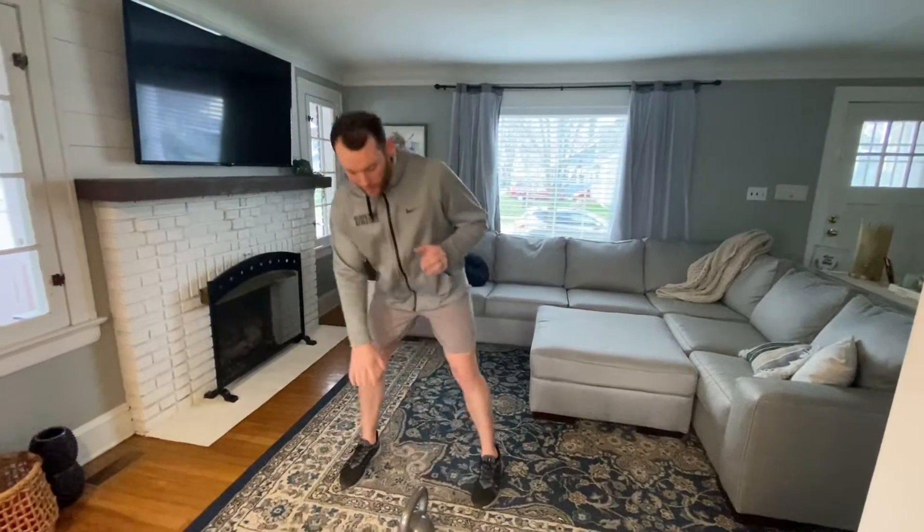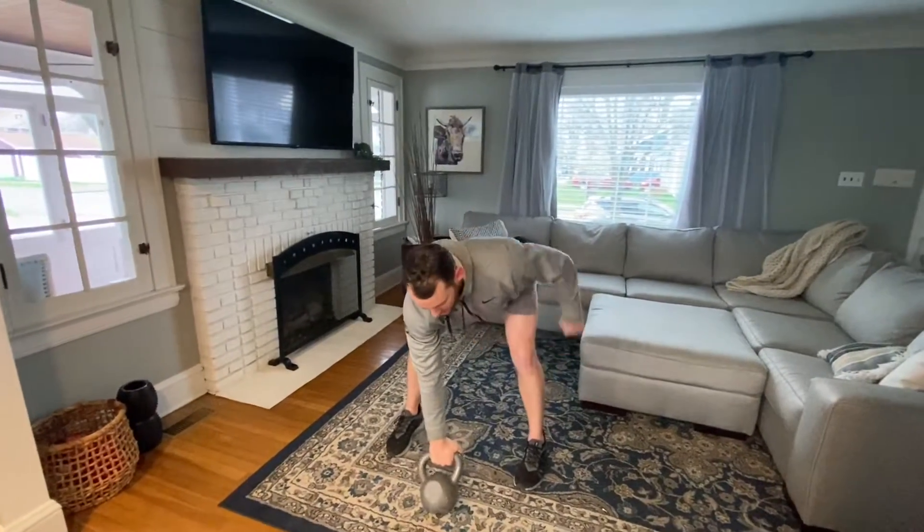Happy hump day. Starting off with two sets: a 200-meter run into a single-arm Russian swing. Either a dumbbell or kettlebell is fine. You're hiking it on in.